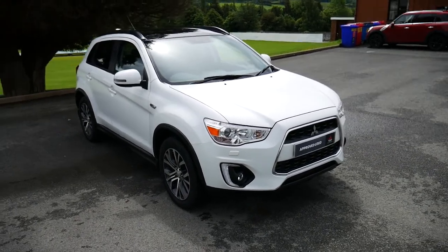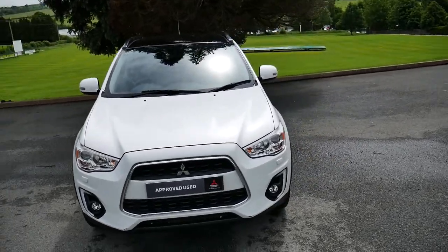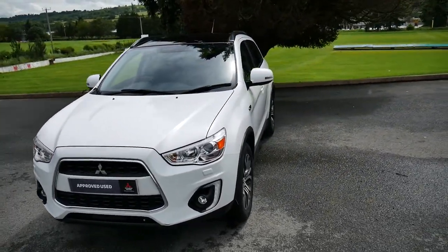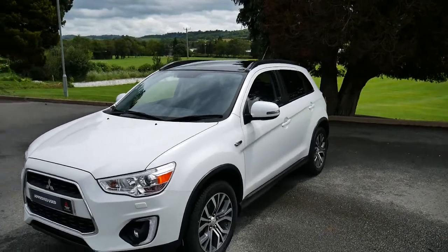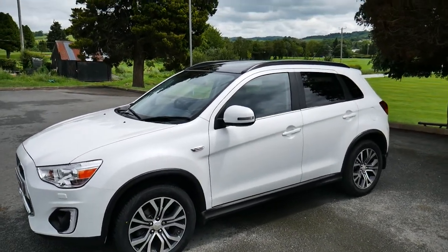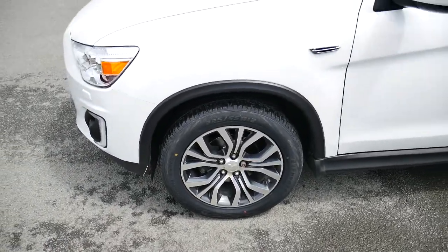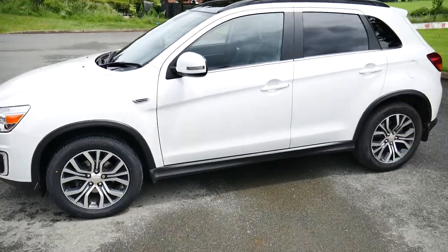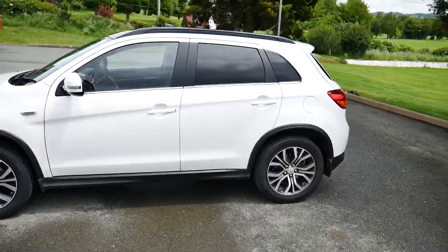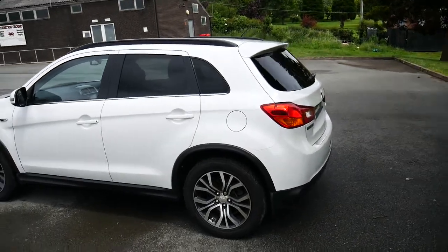Hello and welcome to GTQ's New Tone. Today we're looking at this Mitsubishi ASX. It's got a 1.6 litre diesel engine and also has the four-wheel drive system. It's got two-tone 18-inch alloy wheels. It does come with the remainder of its manufacturer's warranty, and service plans are available for it.